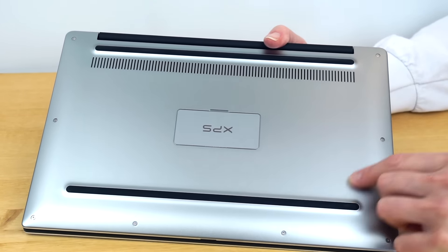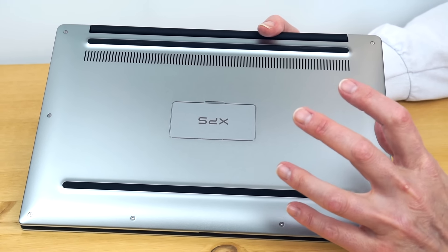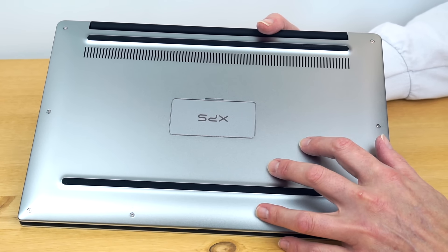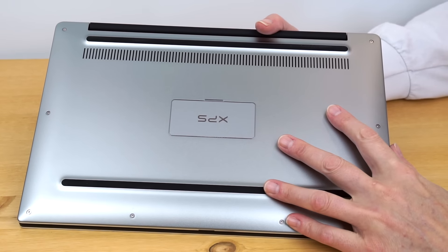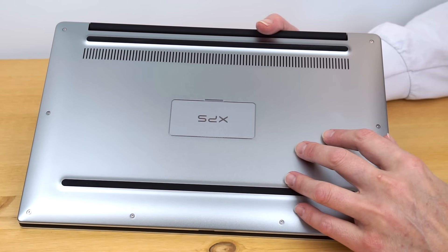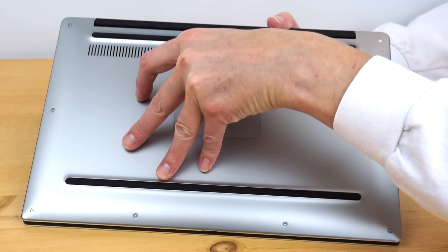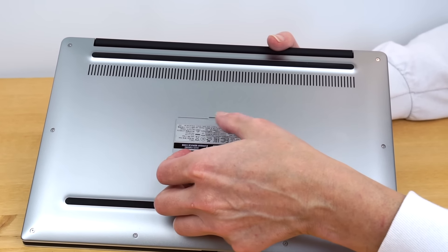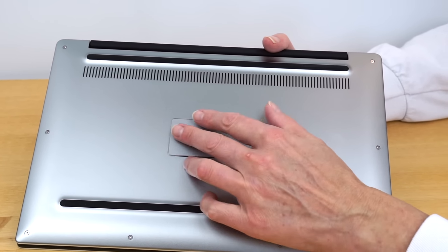We're not going to take this one apart on screen because it's the same as the last generation we covered in the video review. This review won't be too long because so much is the same here. If you do happen to take the bottom cover off, there is your service tag — tastefully hidden, Dell likes to do that — and there's a little Phillips head screw to remove too, so don't forget about that one.